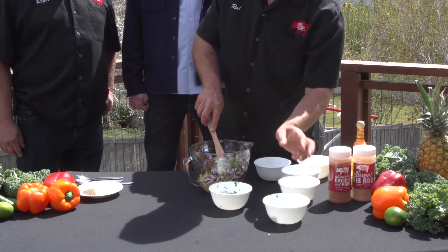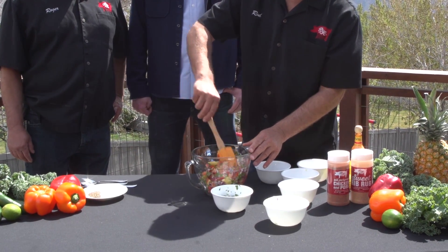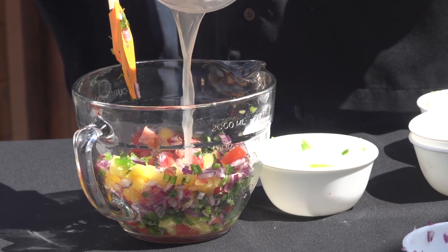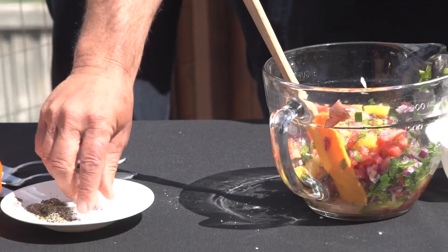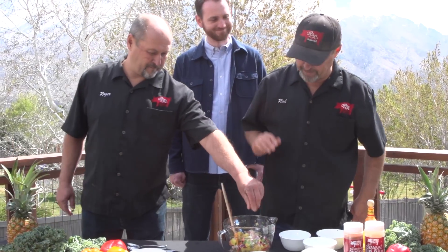You take the seeds out of that right? I do, and sometimes I wish I left them in because I like the little bit of a kick from them. And then we've got some lime juice — about two, three limes. Throw in a little salt. I think you need more. You want a pepper?